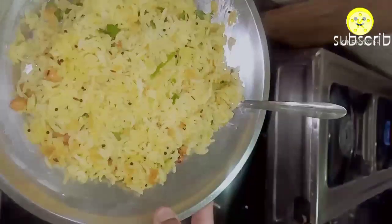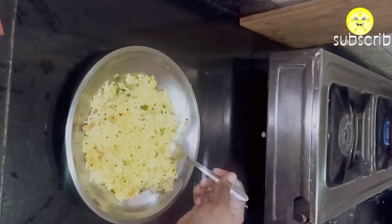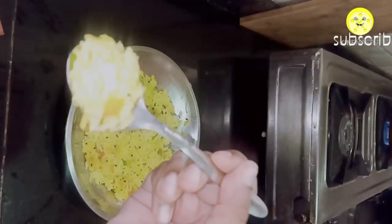Once you finish washing all the vessels, clean the countertop. My milk is still boiling and my breakfast is also ready — a yummy tangy mango rice. Hope you liked the video.